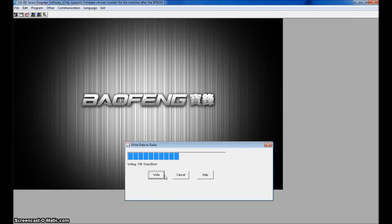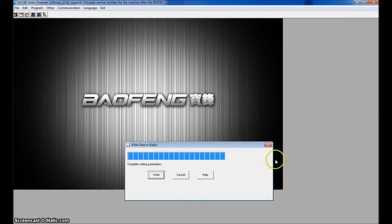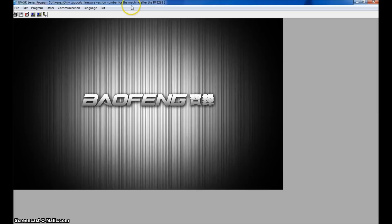So this video pretty much incorporated the testing of the 8-watt output, the unboxing, the programming, and the unlocking of the radio. I hope everything has been explained clearly. If you have any questions, as always you can ask in the comments — and if I don't get to them, tons of other people will. Thanks for watching, 73. This is KJ4YZI.